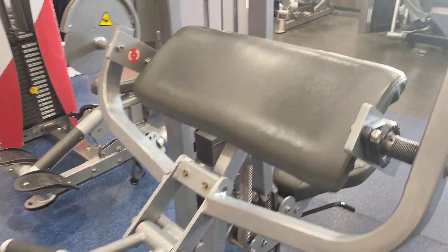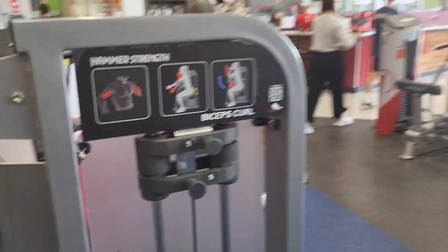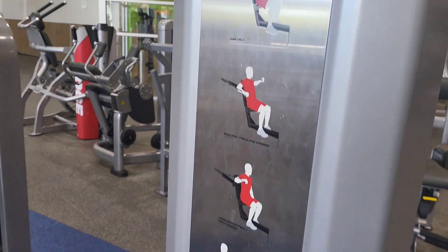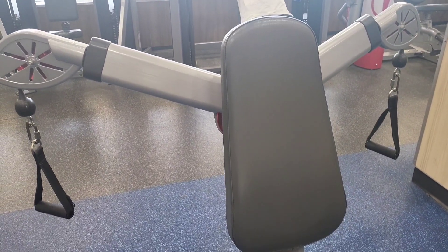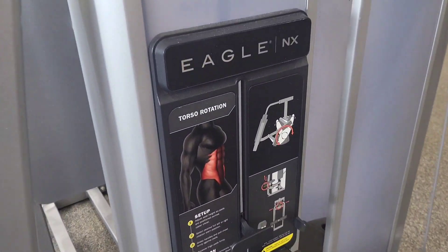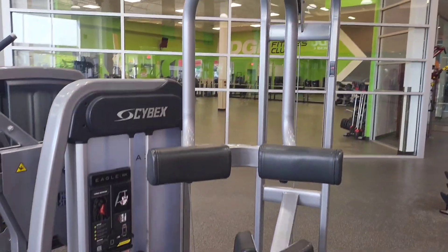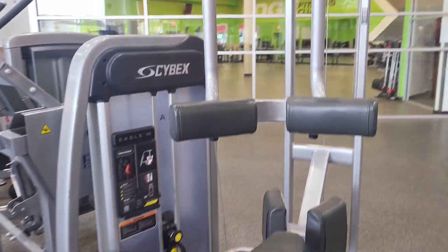We're going to do some stuff for the biceps — get some curls going. Alright, now we're going to do this free motion chest press, looks kind of cool. Then I'm going to do a thing for torso rotation. This machine looks pretty cool — you just sit in it and twist from left to right.